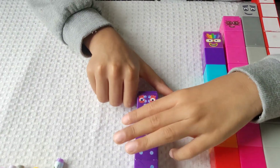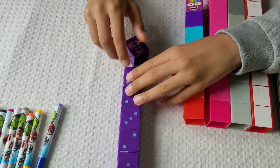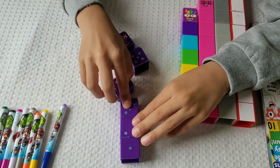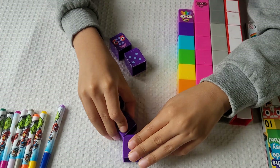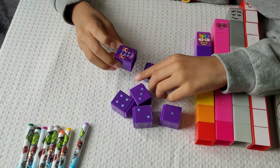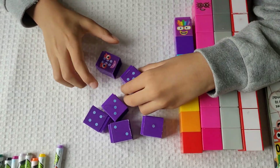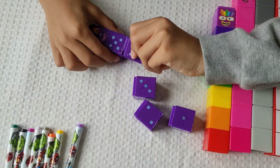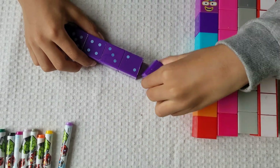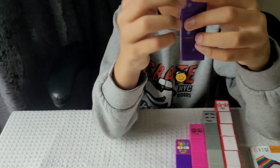Let's dismantle them. One, two, three, four, five, six — six blocks. Now we're going to build it: one, two, three, four, five, six. Number block six!